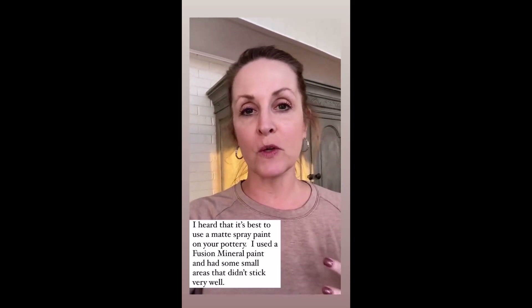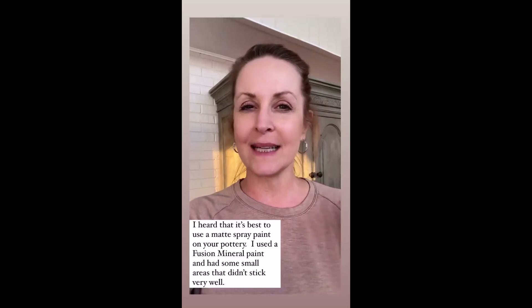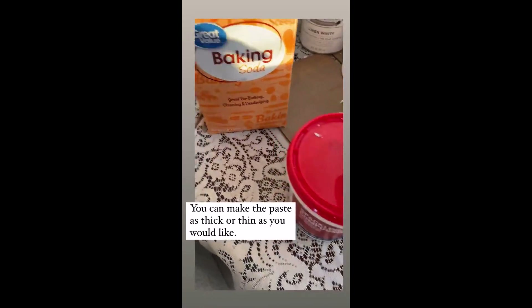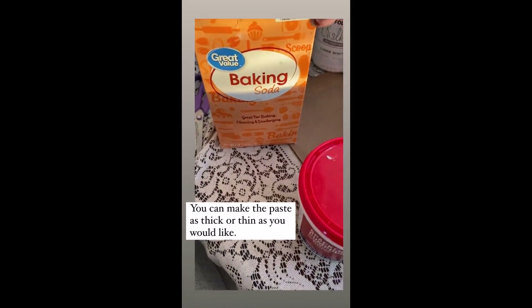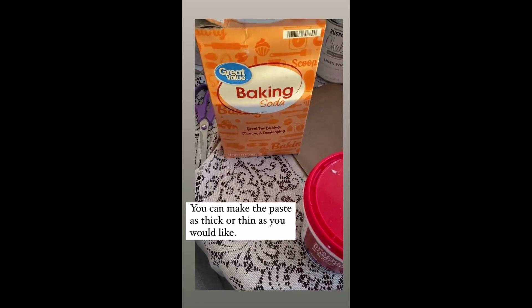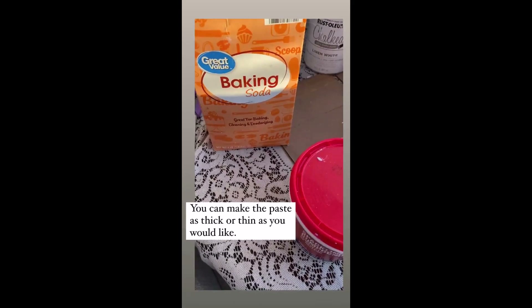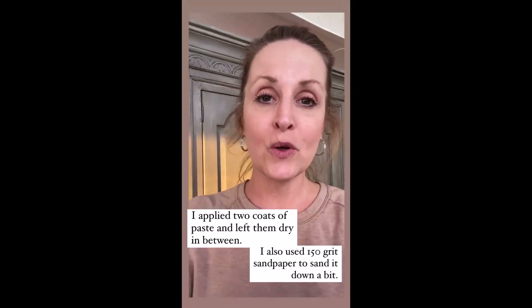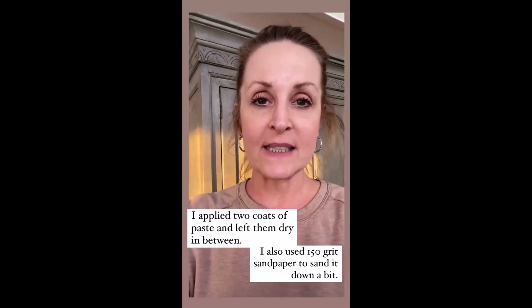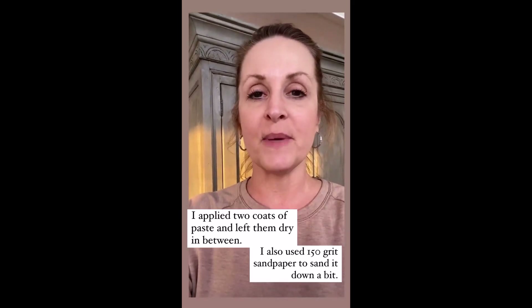I used a mineral fusion paint. I did have some areas that didn't want to take the next layer very well, but I just smatted it on and it stayed. So I made a paste using spackling and baking soda. The more baking soda you add, the more texture you'll get. And then I added some water to make a really thick paste. I applied two coats of the paste and then I used 150 grit sandpaper afterwards to sand it down just a bit.